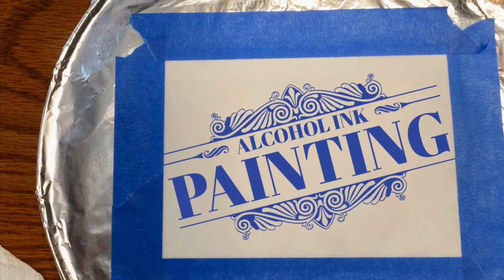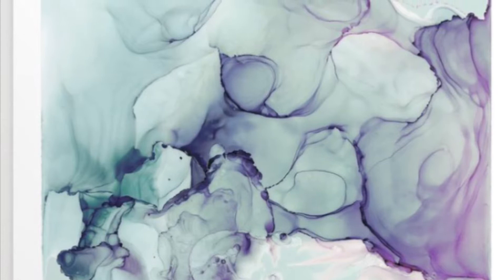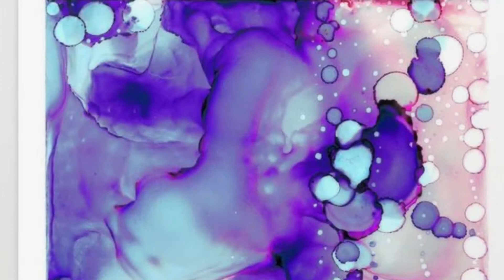If you've never tried painting with alcohol inks, now is the time to try. Check out some paintings that I've made — I usually like to keep my colors to about two, maybe three at the most, per painting.